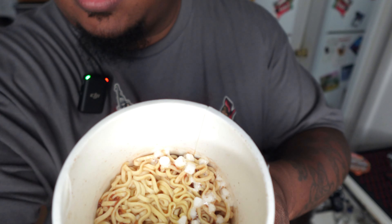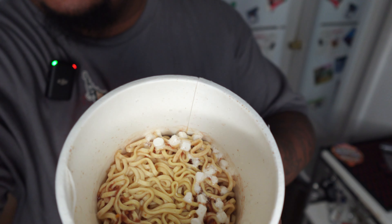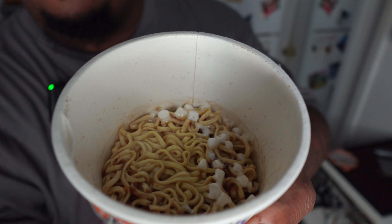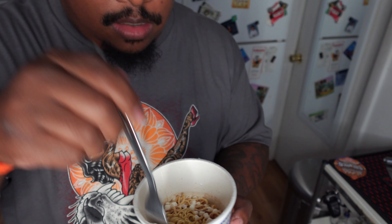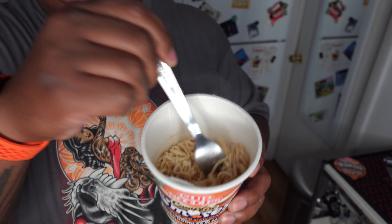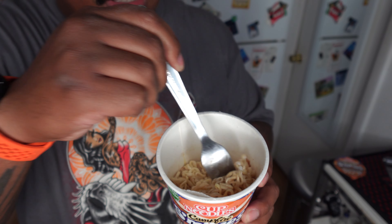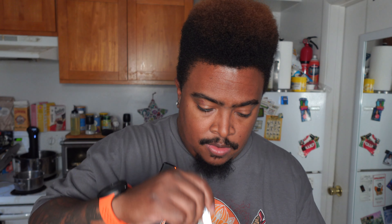Alright y'all, it's been three minutes. Everything looks pretty much absorbed. I still have some of the marshmallows but once I stir it — yeah, the marshmallows have pretty much completely dissolved, which I guess isn't surprising. Maybe the taste is still there though. Alright, first taste test — hoping it's good, let's see what we got.